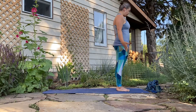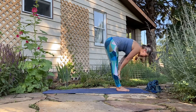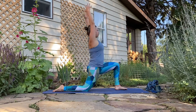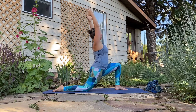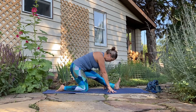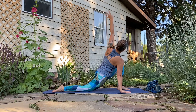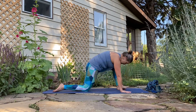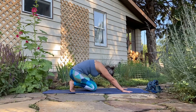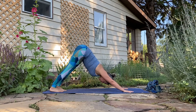Coming back to mountain pose: inhale up, exhale forward fold, inhale flat back. Exhale, bend the knees, plant the hands, right leg steps back, setting the knee down. Inhale up to your low lunge, exhale pause. Inhale really lift the torso, exhale hands to the mat. Press it back to half split — take a breath here. Inhale shift forward, plant the right hand, left arm opens up to the sky for your twist. Exhale hand to the mat, step the front leg back. Inhale cow, exhale tuck the tail, roll back to child's pose. Inhale forward to low or high plank. Exhale back to down dog, child's pose, or puppy pose.